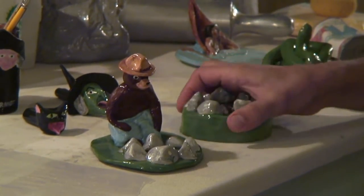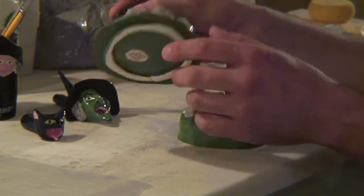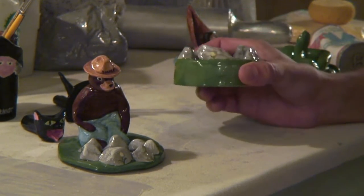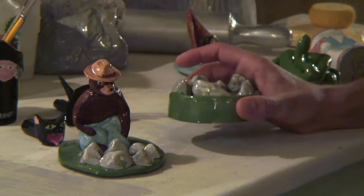Here's a Smokey the Bear ashtray. I actually had to make this like six or seven times because it kept cracking. So it cracked here. This is one of the two that actually made it — the other one went to the person. Smokey the Bear ashtray.